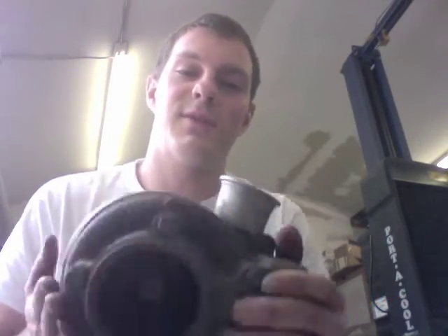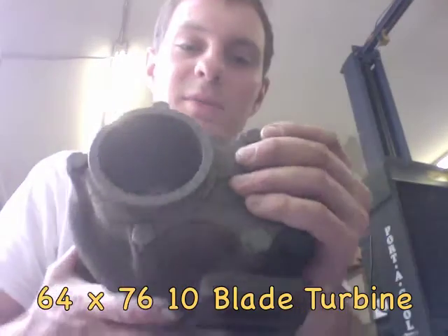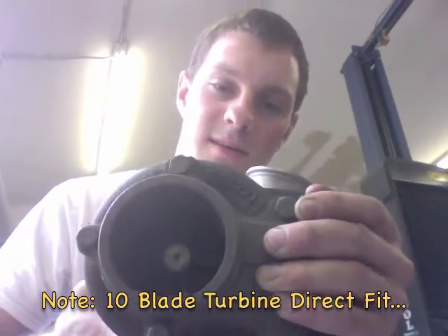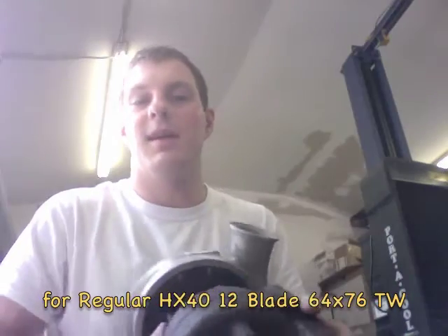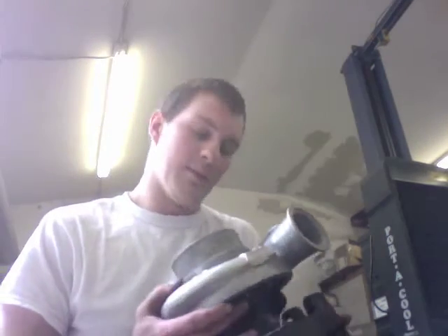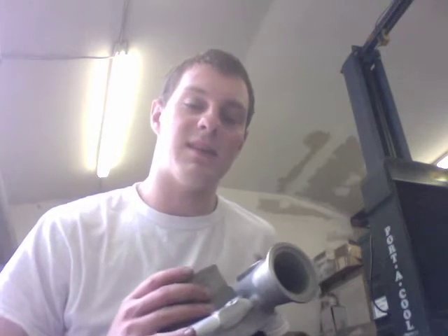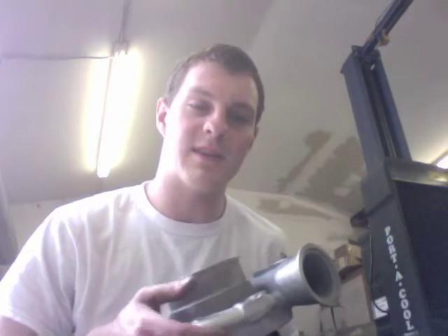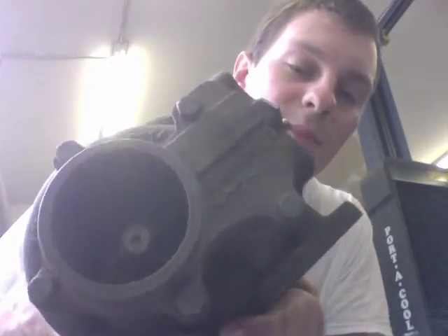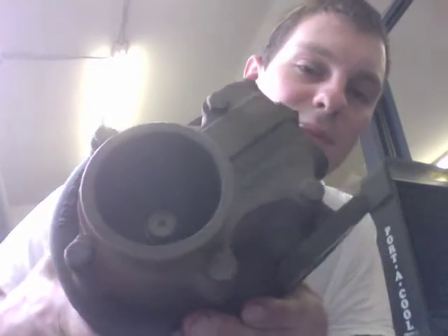On the HX40 Super, the turbine wheel is a 10-blade 64x76 turbine. It probably also has a larger exhaust housing. The main thing that makes it an HX40 Super is that it has the 10-blade HX40 turbine rather than the 12-blade turbine.